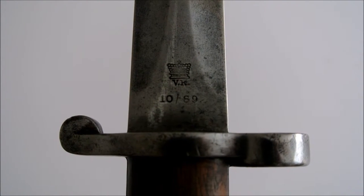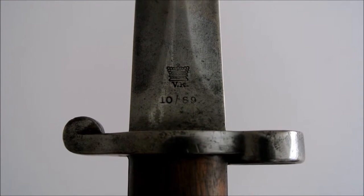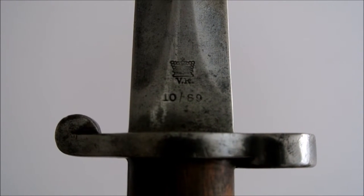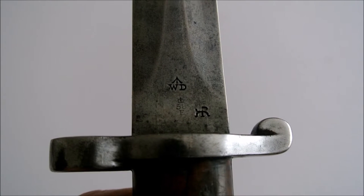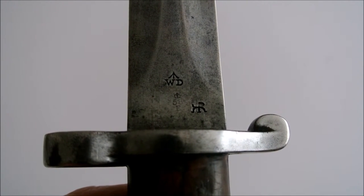On the ricasso you can see the date of October 1889 and the VR cipher. On the reverse there's a WD acceptance stamp with the Enfield inspector's mark.